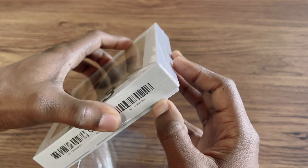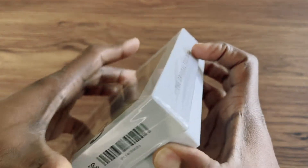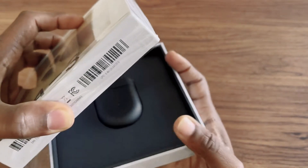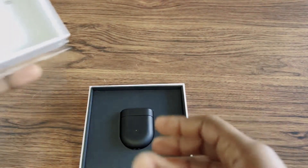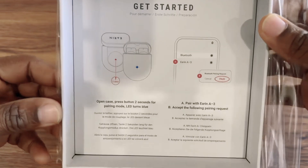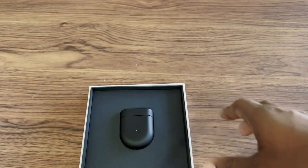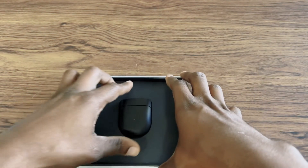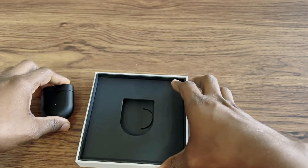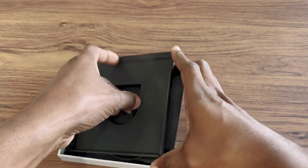Let me open the box for you guys — this thing is always difficult. There we go. So the box shows you some auto-pairing info and all that stuff. I'll put this on the side — this is the main event and we're gonna look at it later. Let's see what we have in the box.